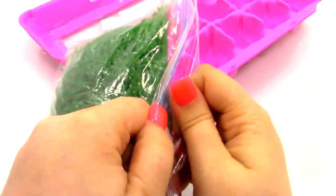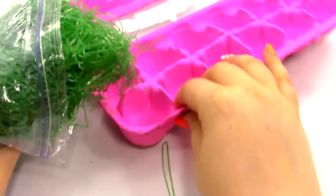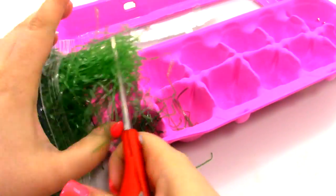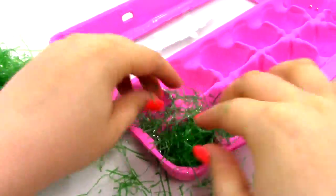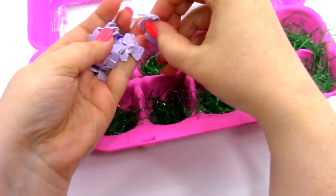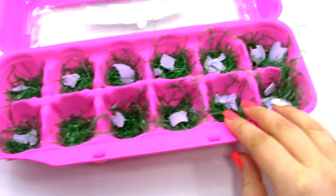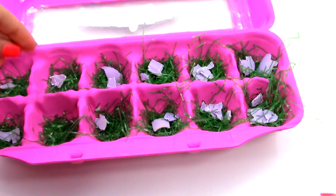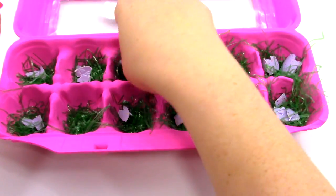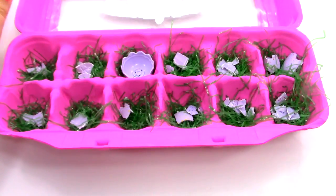Now I'm going to get some plastic grass that you can get around Easter time. And what I'm going to do is I'm going to cut it and place them in each of these little carton slots. And I'm just going to add a few of these little crumply shell pieces, and that will also help weigh down some of the grass. Now we are going to take the shells and place them into each of these little slots.